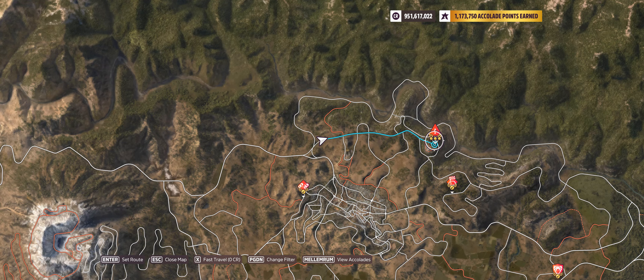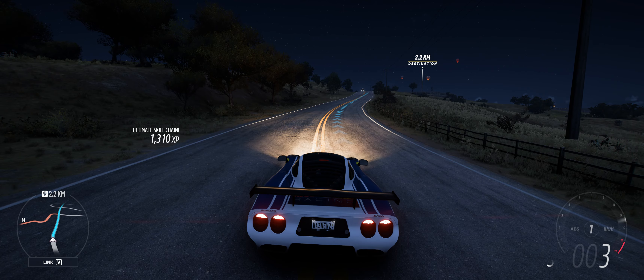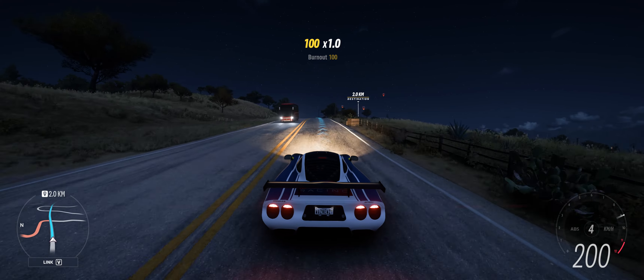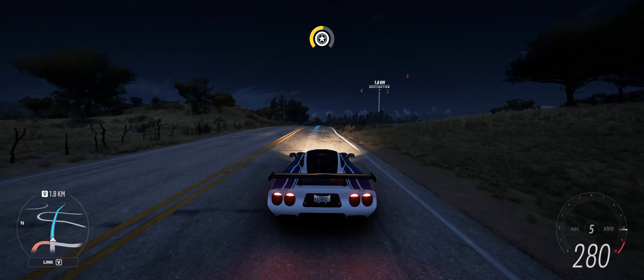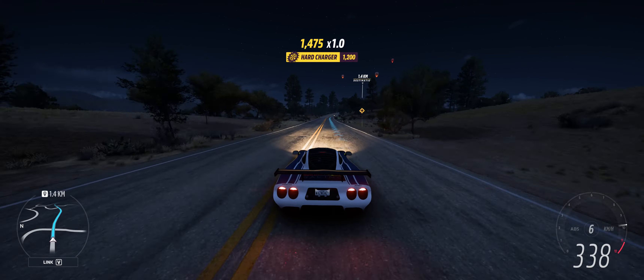Hey guys, and welcome to the Series 20 Winter PR Stunt Base Jump Danger Sign, where you have to hit five hundred and thirty meters in S2 and you get a super wheelspin. This one is a little bit tricky because if you don't hit the jump just right, you're either going to hit into some trees or hit a cliff wall — none of those things are very nice.